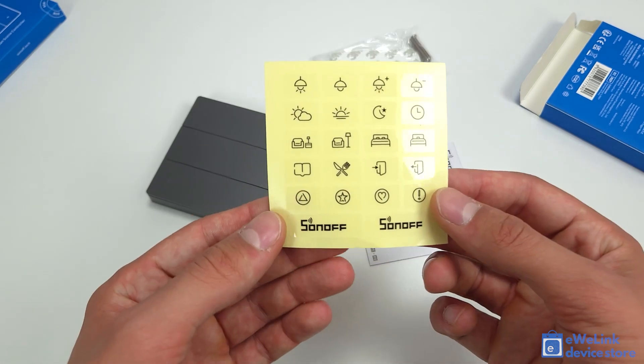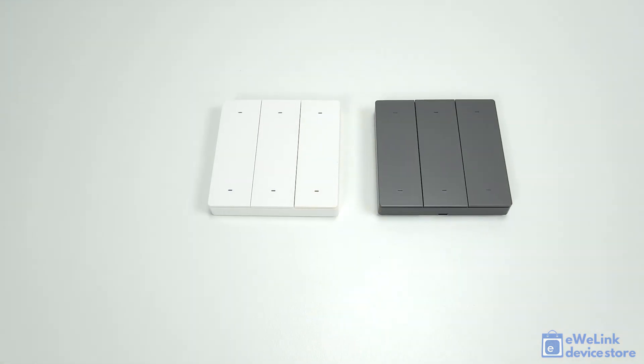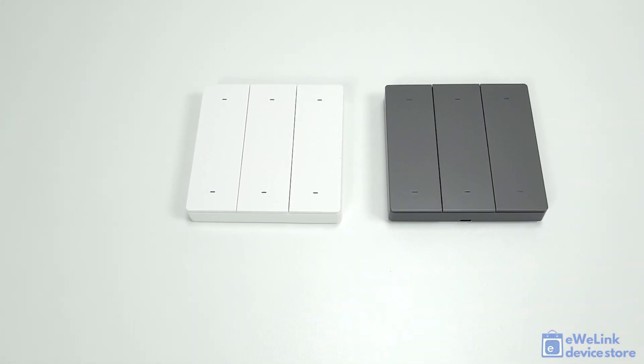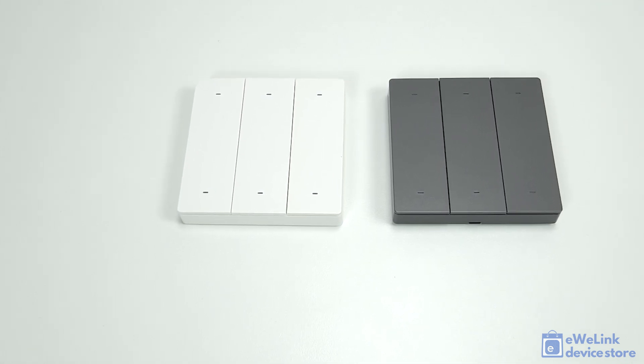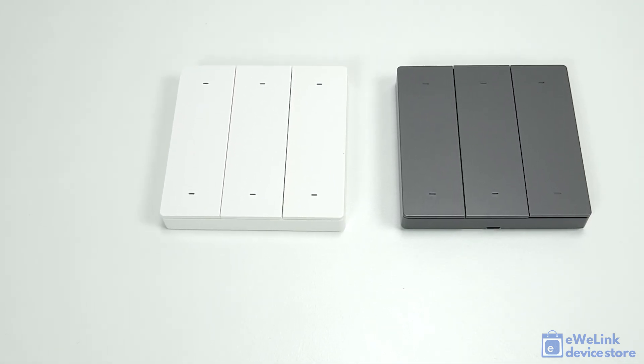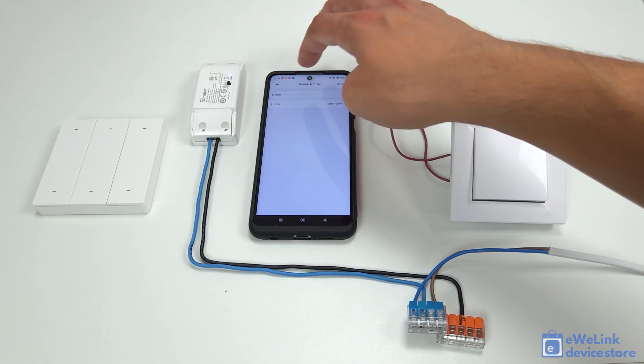It is compatible with all Sonoff devices that support the eWeLink remote hub, such as the Sonoff M5 Matter push-button wall switches and the Sonoff T5 Extreme Touch wall switches, the Sonoff RGB smart bulb, the NSPanel Pro wall control panel, and all newer Sonoff relay modules such as the Sonoff Mini R4, Sonoff Basic R4, and Sonoff Dual R3 smart relays, which also include compatible Bluetooth receivers.